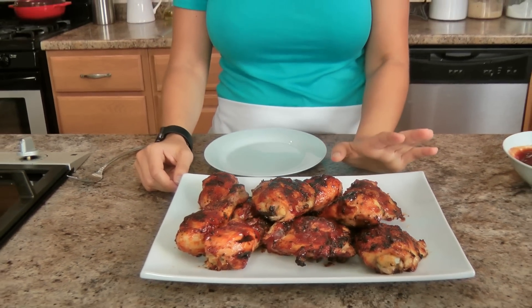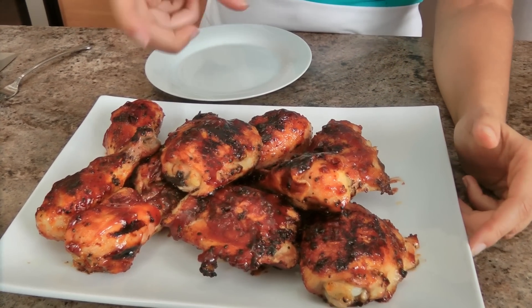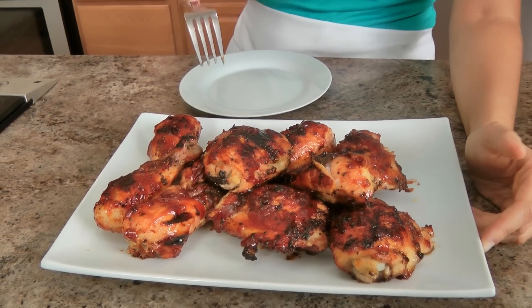That is my idea of the perfect barbecue grilled chicken. I need that crust because the barbecue sauce has sugar in it, and sugar caramelizes and burns a little bit, creating this beautiful crust that lends to that smoky flavor. I did three layers on each side of barbecue sauce. Just make sure you only let it cook for about 30 seconds on each side after applying the sauce, because it will burn — especially if your grill is really hot — and you don't want that burnt flavor.